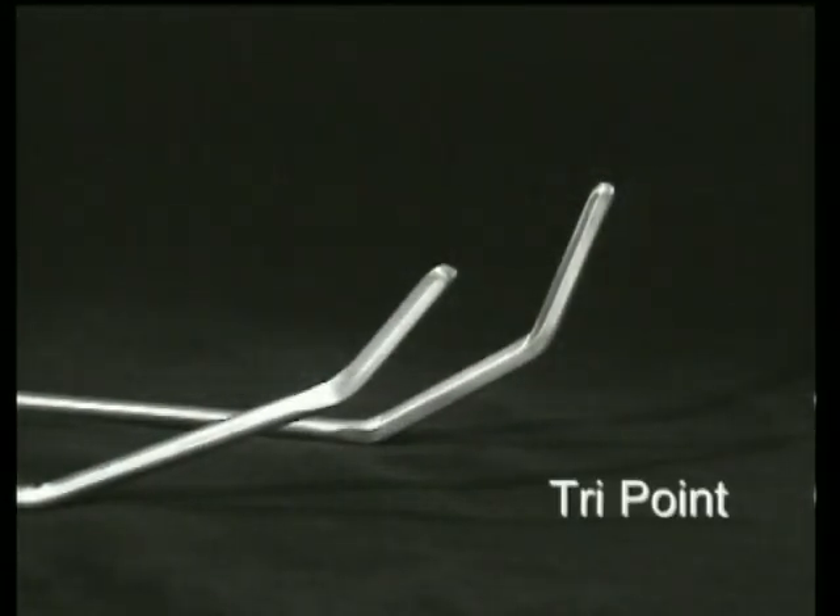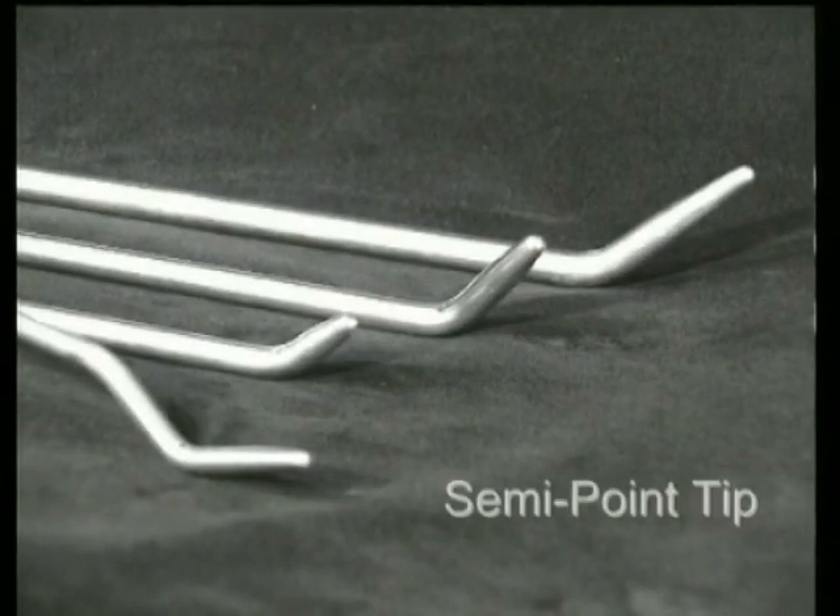The end is three-sided and it has a rounded point. It is particularly useful on cars with the heaviest metal, such as Mercedes. Again, using too much force will create a high. The semi point has a flat rounded point and is good for dents which are close to an edge or seam. Again it is possible to create a high with this tool if excess force is used.